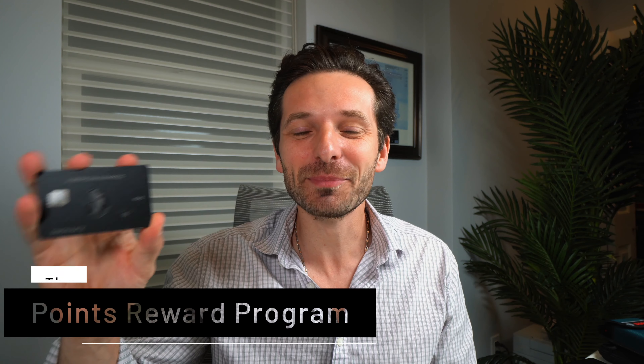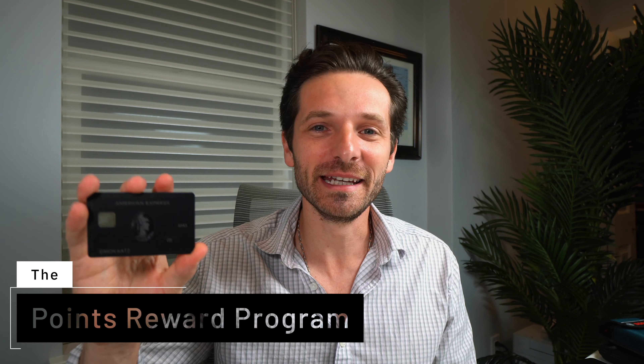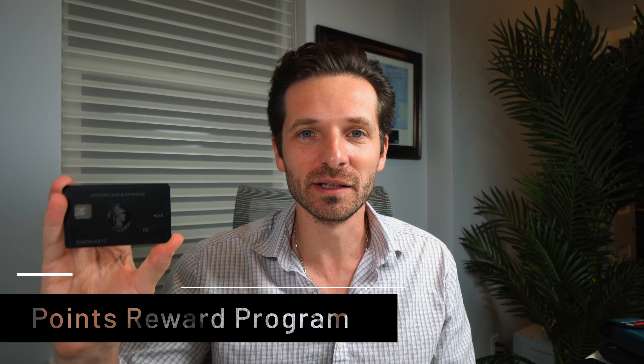They have the best points program in my opinion — the most rewarding and valuable. You can get flights booked, purchases made online, and I've read stories of people buying Lamborghinis with their points alone because they're such big spenders. It's an excellent program. However, you could achieve the same points program by having the Platinum card.